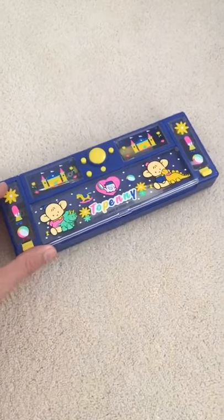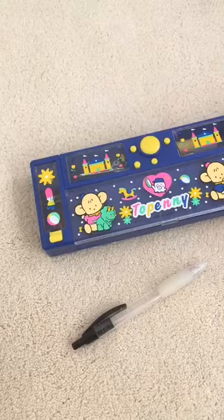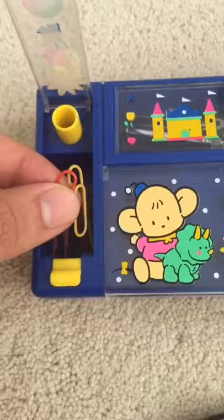Check out this really cool desk. In this compartment, I have my stylus. And in this compartment, you just push this lever, and there's our paper clips.